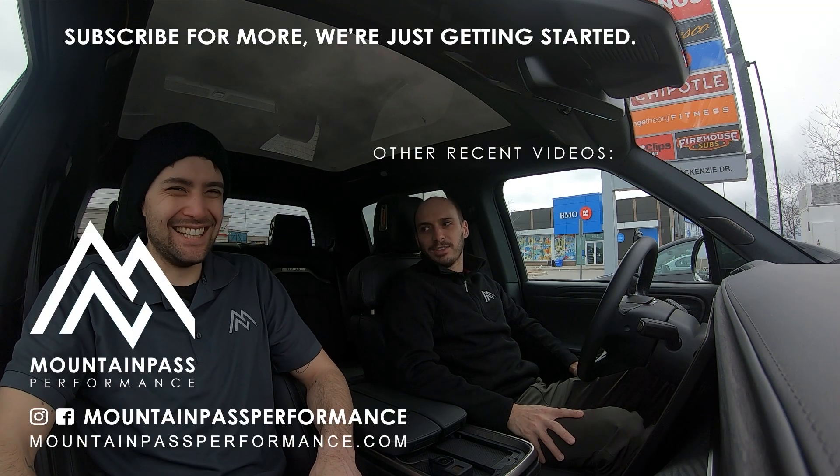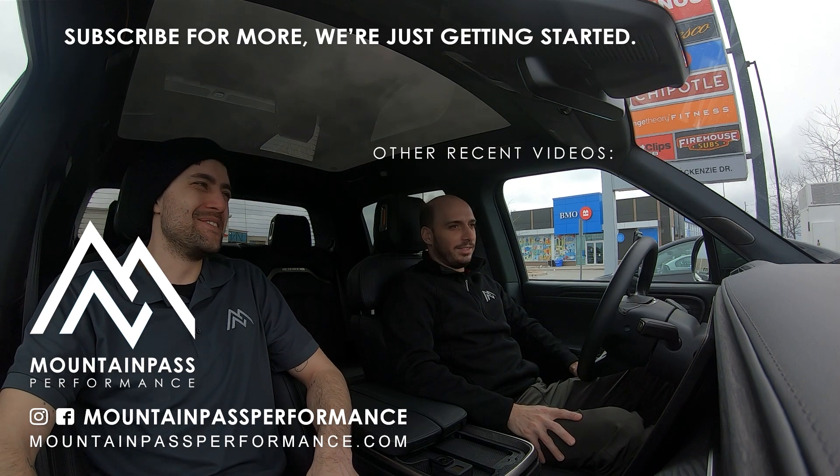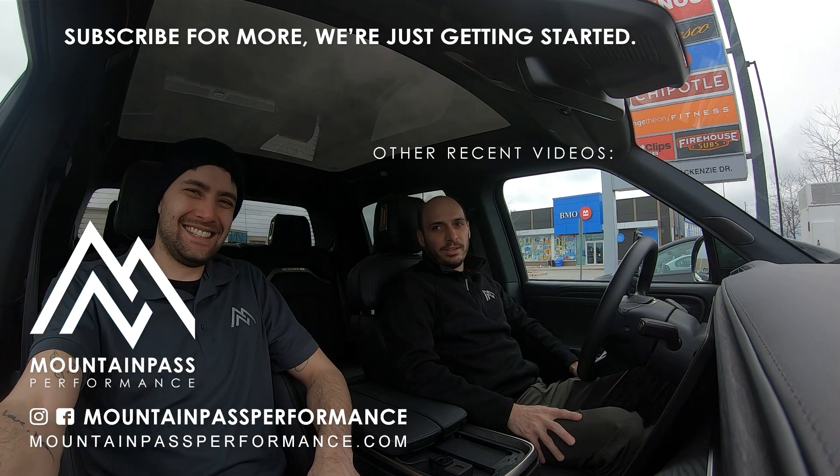The only thing worse than no charging is bad charging. Put that on a shirt and send it to all these executives — they don't even drive electric cars, they don't even know all these chargers don't work. All of you should be fired.